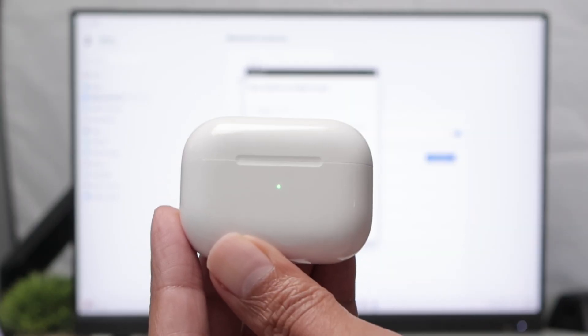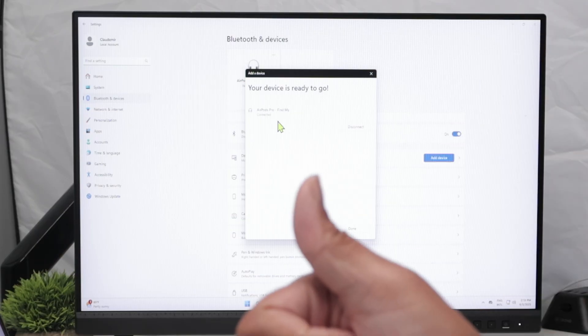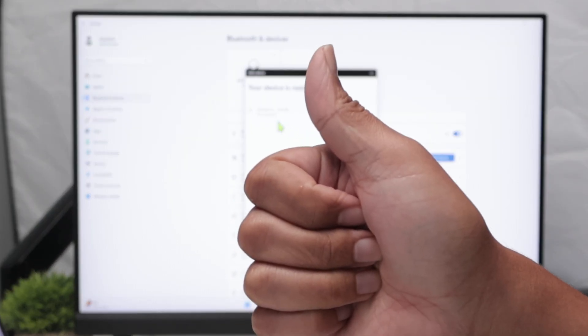And then you can close the case. So pretty simple. That's the way you can connect AirPods to Windows 11 PC. I hope you like this video. Please subscribe to this channel, leave your thumbs up and I see you in the next one.